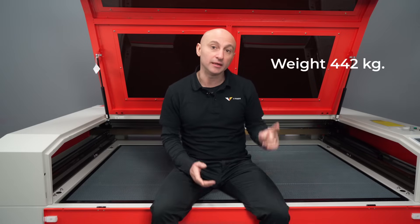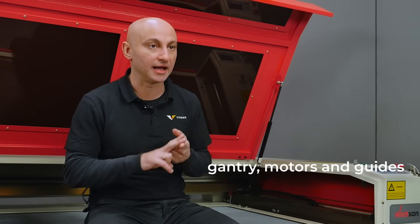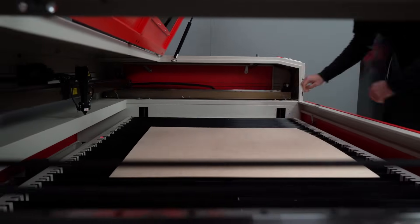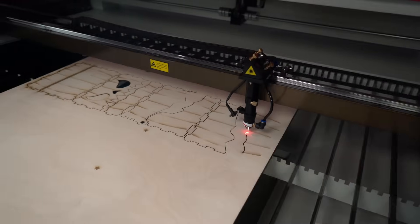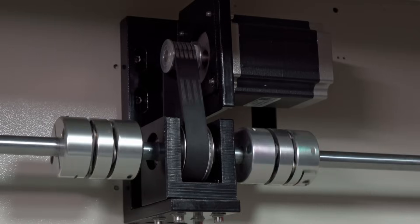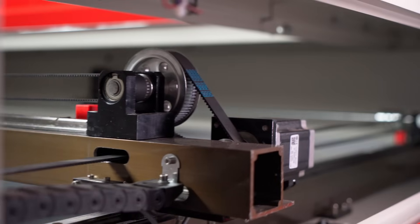The weight of the machine is 442 kilograms. Other important parts of the mechanics that affect accuracy are the gantry, motors and guides. The reinforced gantry is an aluminum profile with a wall thickness of 5 millimeters, up to 7 at the corners — this is pure strength. The motors are 3-phase stepper motors, which have an advantage over 2-phase motors in terms of positioning accuracy and smoothness of movement.